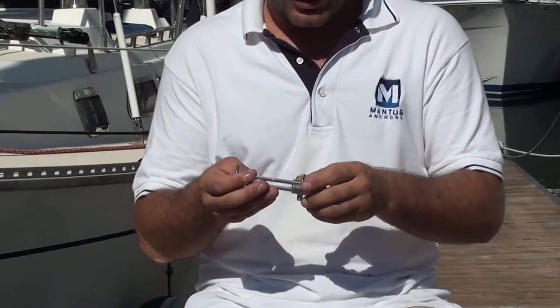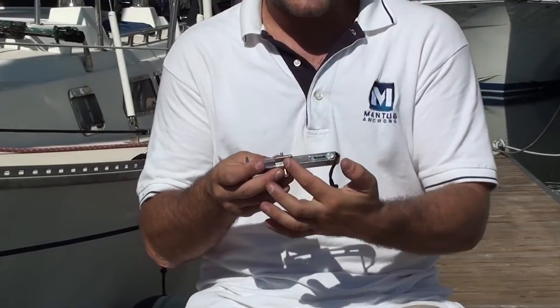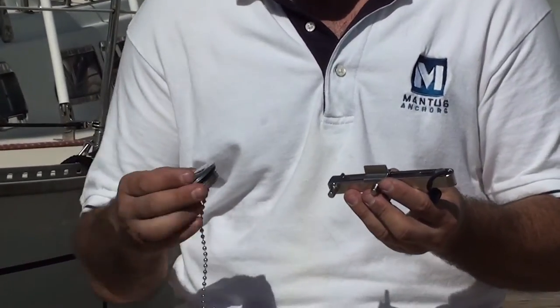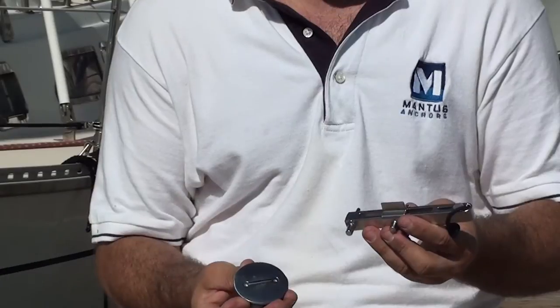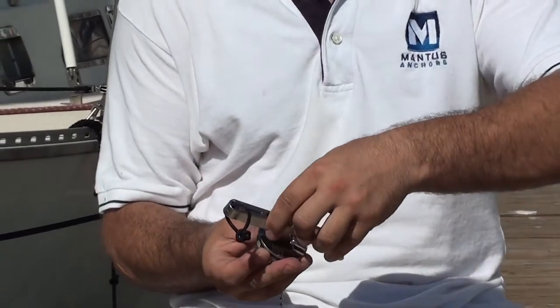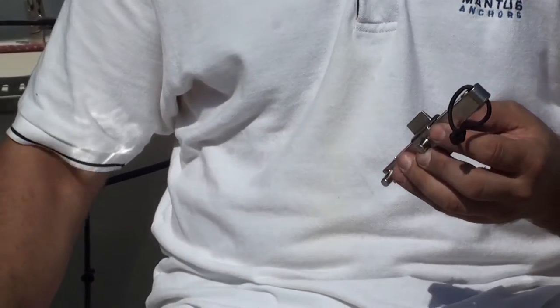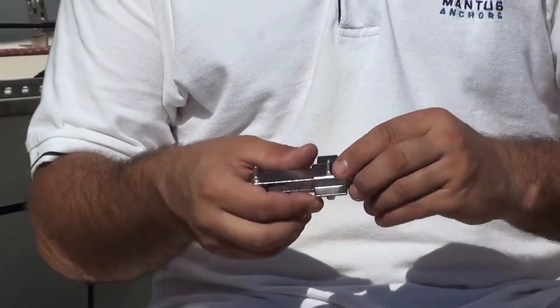Also, the key comes with a slot. So if you have a lid that has a slotted key, it will fit right in, and you'll have a nice way to open deck-fill lids.